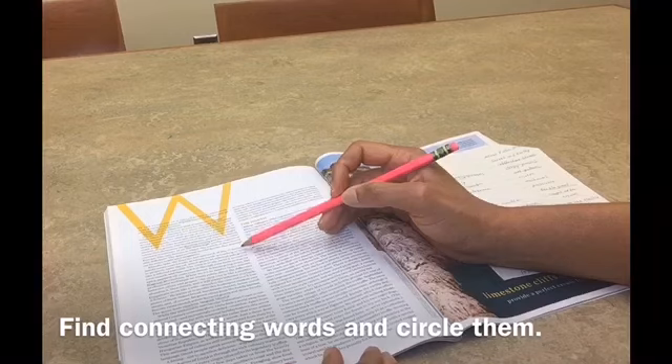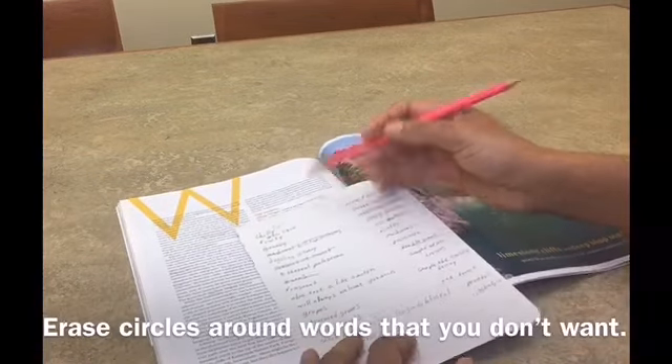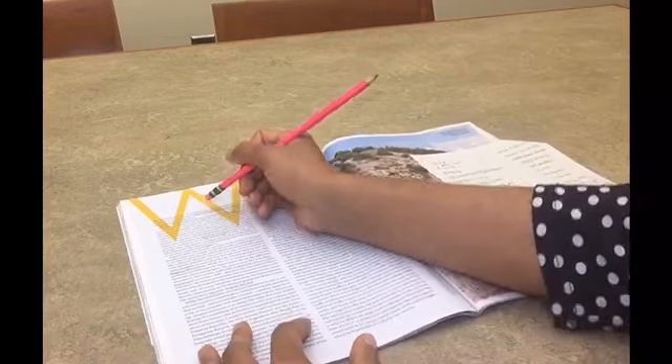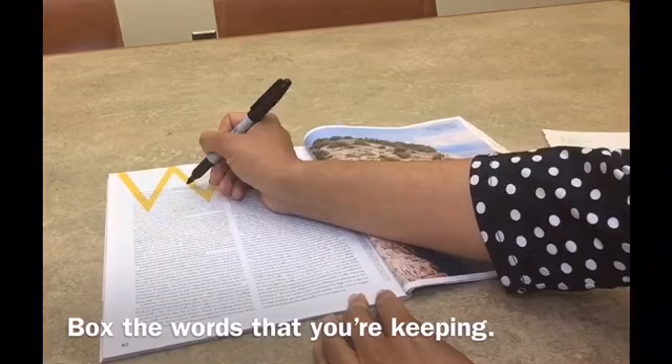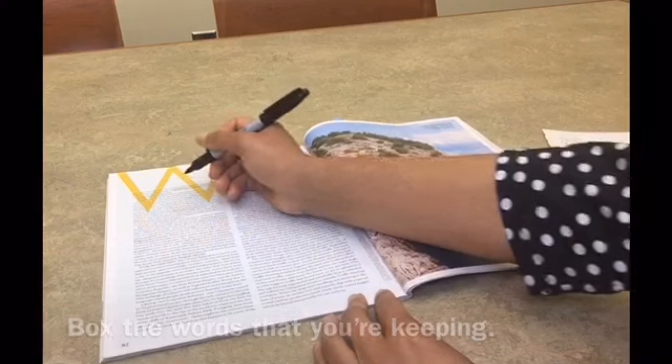Normally, you're able to find them. For the words that you crossed out, go back through your text and erase the circles around them. Next, go back through your text and boldly box the words that you want to use with a pen or a black Sharpie marker.